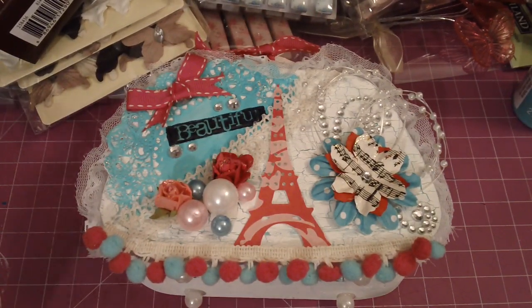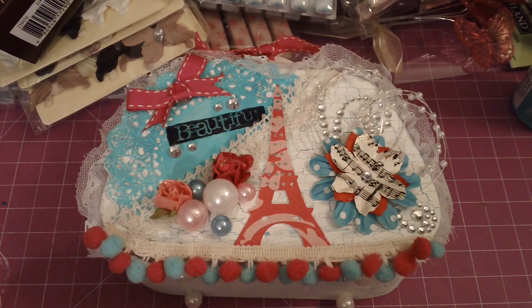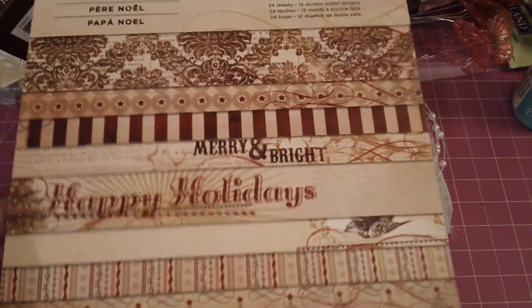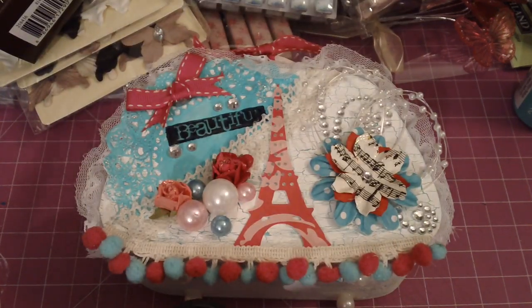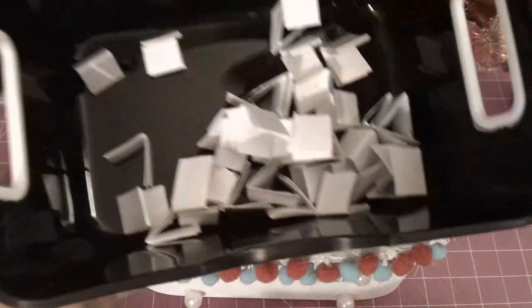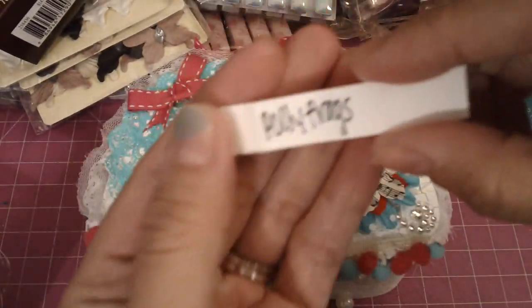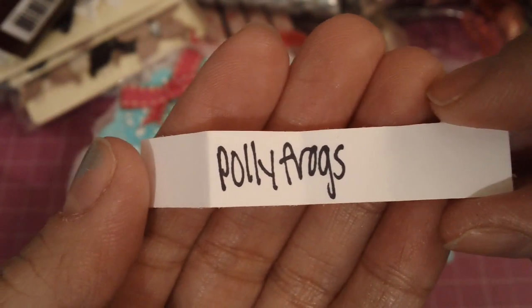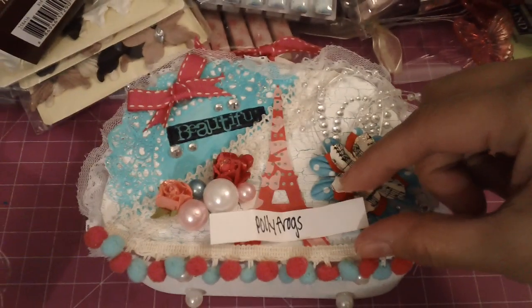At first when I did the video I was going to have one winner, but since I picked up two of these papers on clearance, I thought I would do two. So I'm going to pick the first person — and the first winner is polyfrogs. So polyfrogs, make sure you private message me your mailing info. That's winner number one.